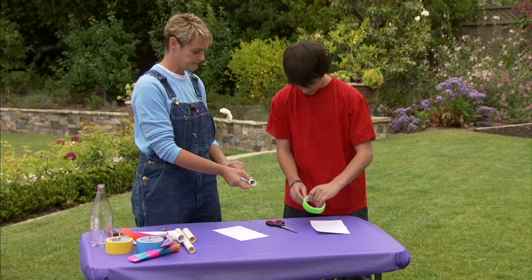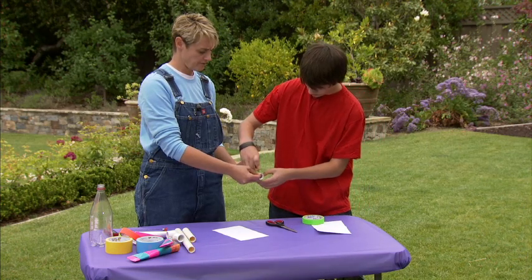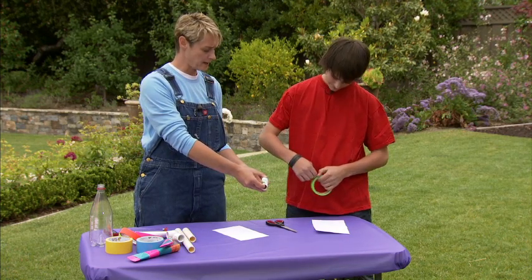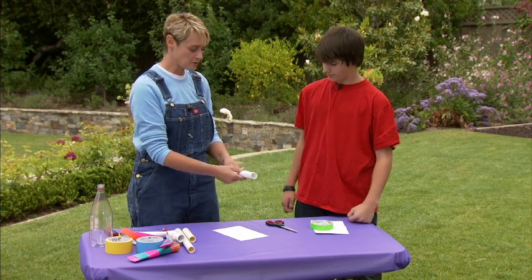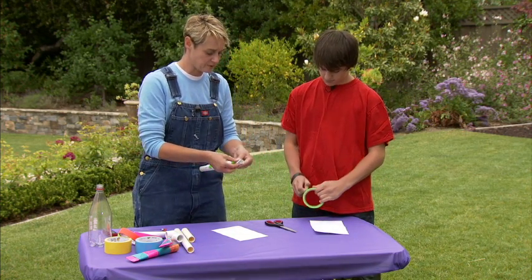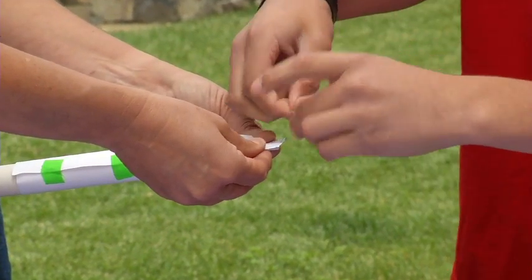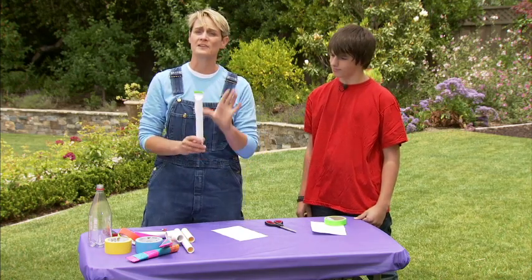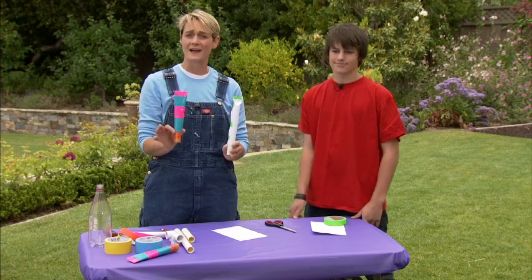Eric's going to put some tape on here to make sure that it stays. Put another piece right here — this is just to get our form down. Put one more down at the bottom here. Any kind of paper will do, but we find that card stock, which has a little bit more body than regular paper, works best. I'm going to slide it up to the top and then pinch this top closed. Eric, put a nice big piece of tape on the top of that.